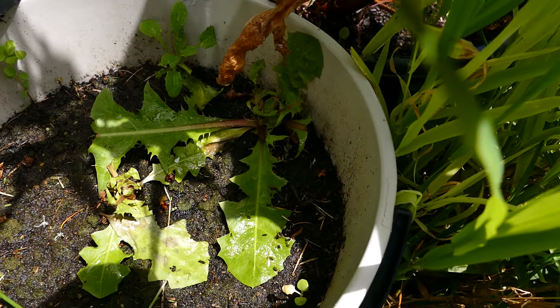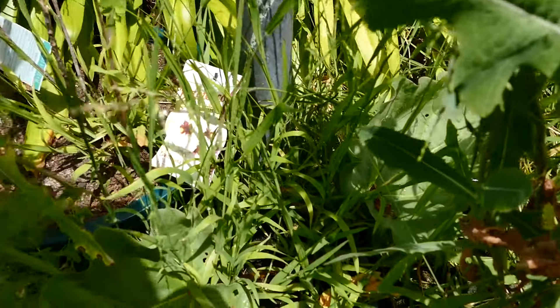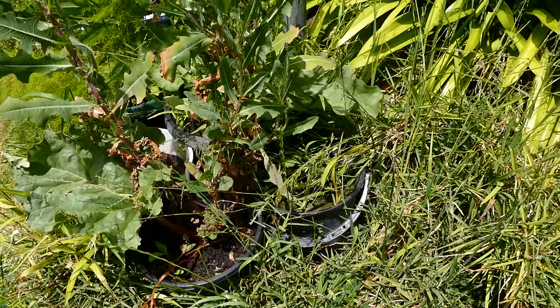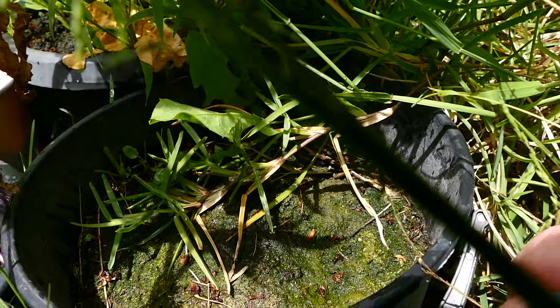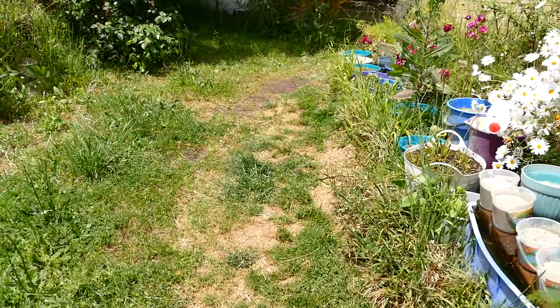Something seems to be nibbling on these plants. The ones down here seem to be going quite well now. That rhubarb's all right but this one's struggling because the soil just keeps drying out. There's another one in here that's going to work — it's reasonable.